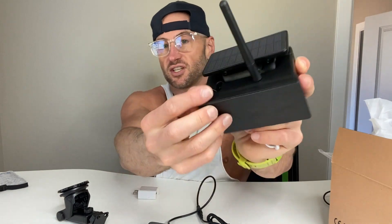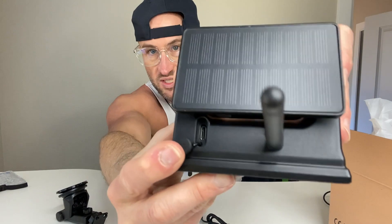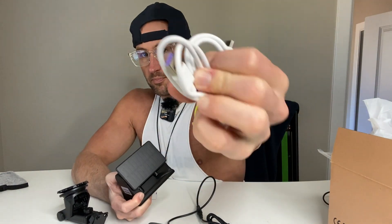This thing is going to hold the charge for a very long time, but when you do need to charge it, you've got a USB-C port in the back, and they even give you a cord for it. All you do is, when you're done for the night, plug that in, plug it into your computer or a USB adapter into your wall, and you're good to go. Now we're going to flash to showing this install.